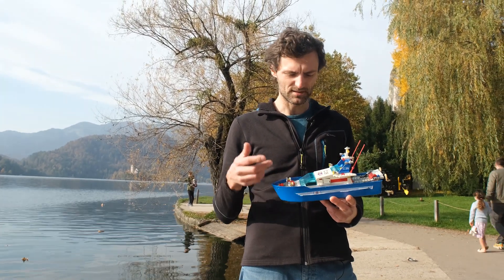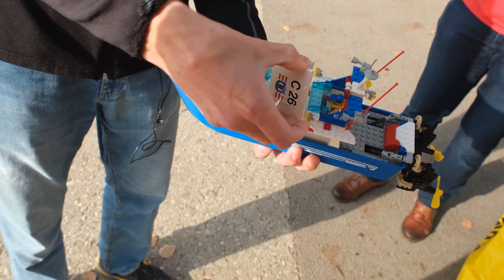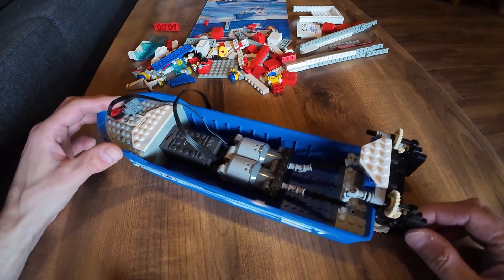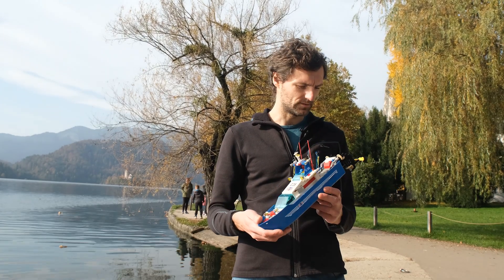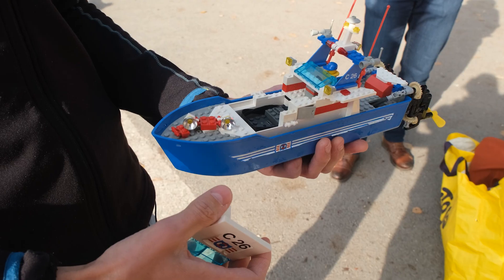It has enough capacity to handle motors and a Bluetooth receiver. I have two L-motors power functions, one per each propeller, and it works nicely — better than I expected.